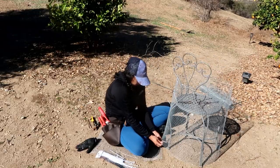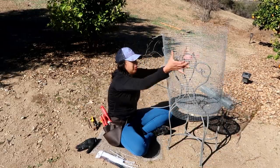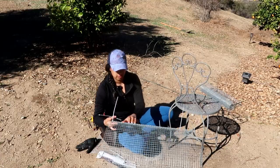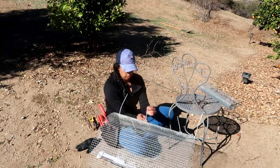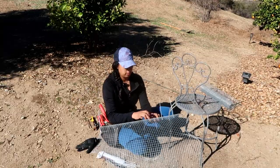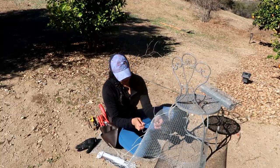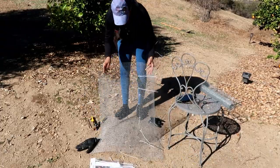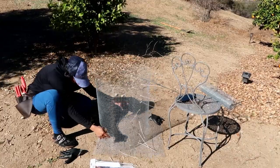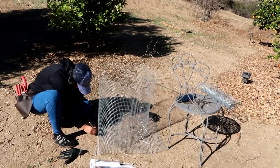You can put as many zip ties as you want. I put one every few inches and I think that did the job. Once I got just the main corners zip tied, I went ahead and pulled it off the chair so it would be easier for me to add the rest of the zip ties. Believe it or not, this was the most relaxing part of the whole project because I was able to sit down and just take my time.